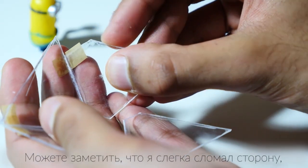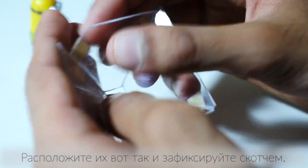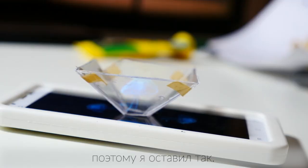You can see I've actually slightly broken mine — shouldn't be too much of an issue. Try and fasten them together like this using a little bit of tape. I originally tried glue but then they just fell apart, so this seems to work fine.